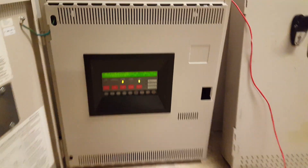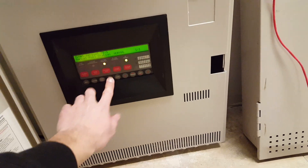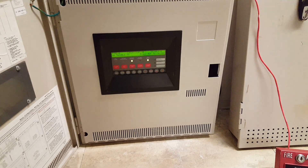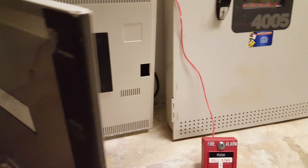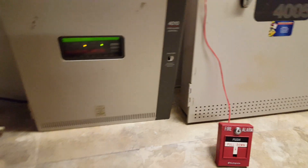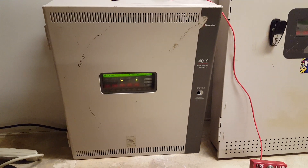Alright, no alarms present. System reset complete. There you guys go — that's the new 4010 I got, and as you guys can see it works just great. That was just the first test of many more to come and many, hopefully, expansions to come. Thank you guys for watching today. Stay tuned for more, and that'll be it.